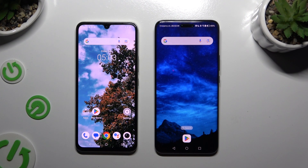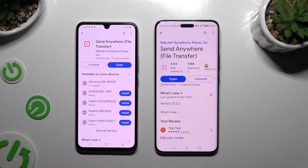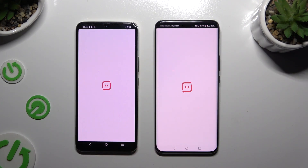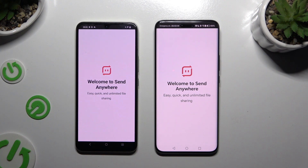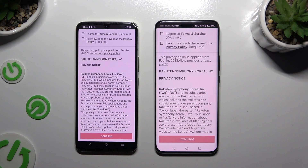First of all, open the app on both devices to get a free QR code sent anywhere. When it's ready, open it. Then to set it up, tap on the same options in both apps.